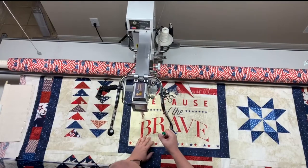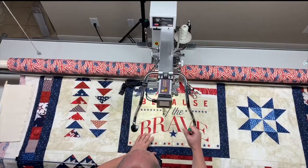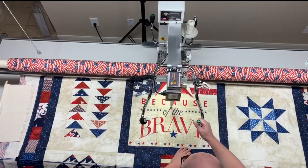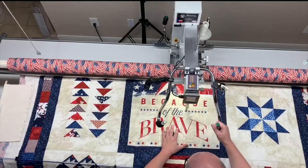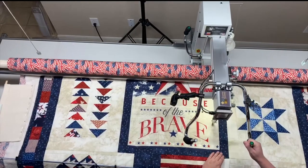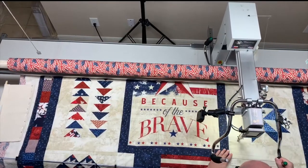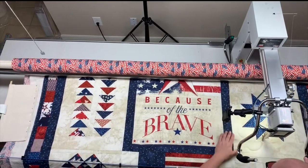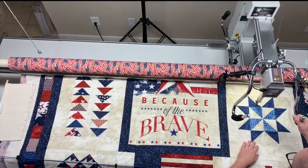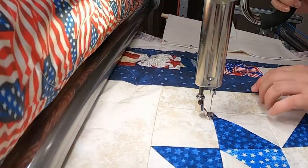I'm using a 40 weight thread in the top for this. You could also use a thicker thread in the bobbin if you want — a nice thicker thread that's easy to pull out is fine. You don't want to use your best finest thread because this is all coming out. I still use a nice high quality thread, but it's going in the trash when we're done. I do this meander and when I see the previous row up there and I'm getting close, I just don't cross over it because there's no need to.